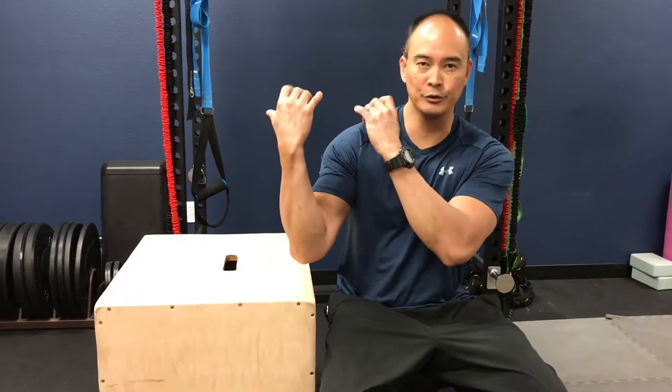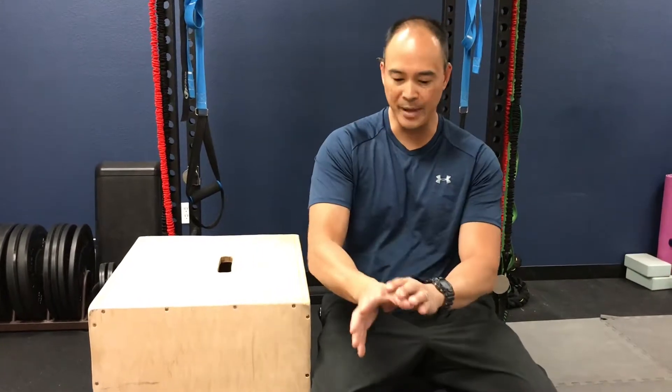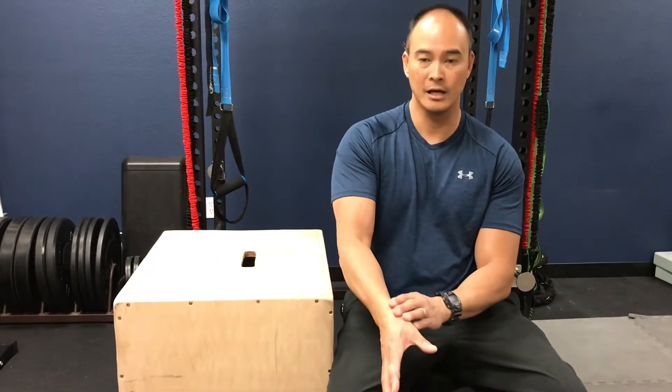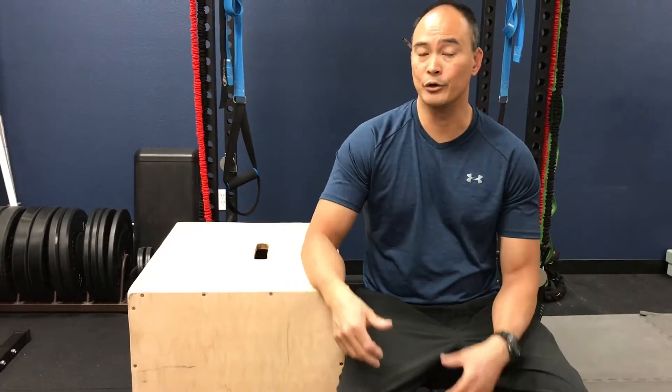Hello everyone, welcome to Move Well Live Well. We get a number of people that come in here with issues regarding their wrist and thumb. A lot of them are musicians — they're holding a flute for long periods of time — having pain into the thumb area and forearm area, particularly this radial area of the thumb and wrist. These can be carpenters, mechanics, and even therapists who use a lot of manual therapy: chiropractors, massage therapists, and physical therapists.